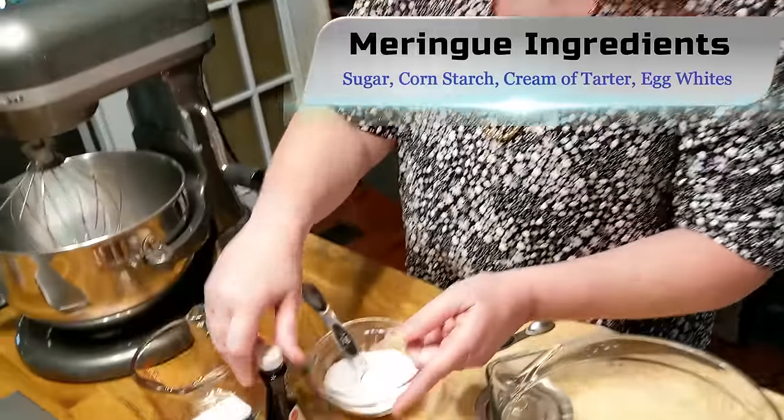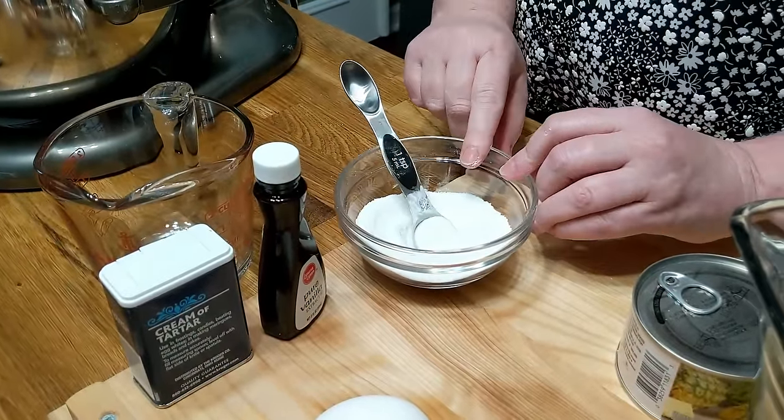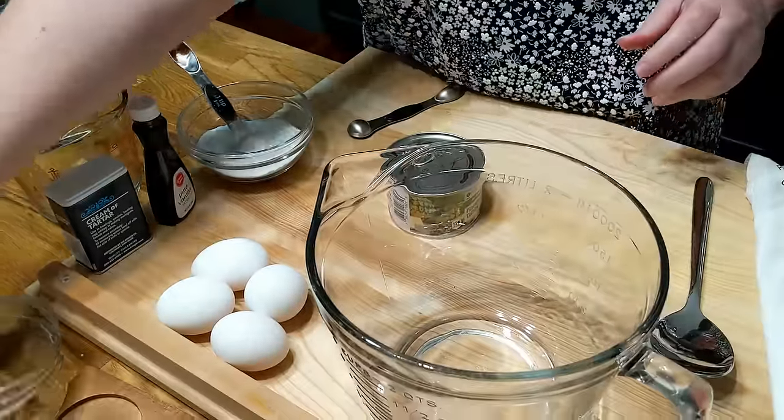We're gonna be using vanilla, cream of tartar — half a teaspoon — a quarter cup of sugar with those couple of teaspoons of cornstarch stirred in, and this is a four-egg meringue. So let's go ahead and separate our eggs.